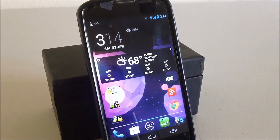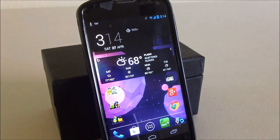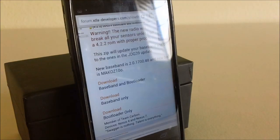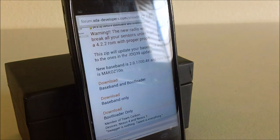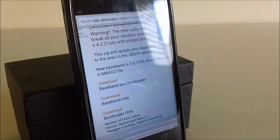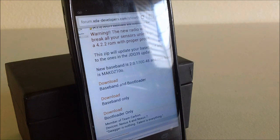We can solve this issue by updating our baseband, which most of these new ROMs require. We're going to head over to this link. We want to download the new baseband and bootloader — this is really what's causing the broken in-call audio — your baseband is outdated. You can download the latest one from XDA, and I'll have the link down below.